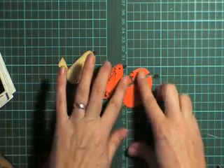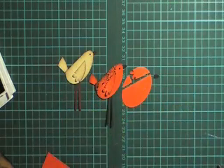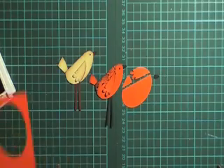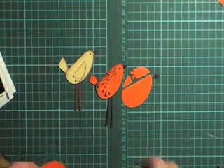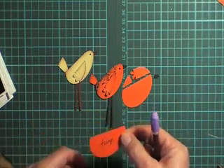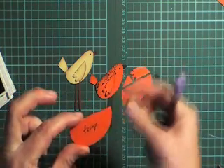Now that is essentially the components of your little bird. Once you punch one wide oval, you're going to use all the rest of the scrap from that punch out. You want to make sure you get a fatter bottom and a skinnier head.